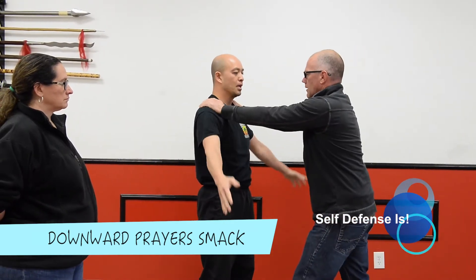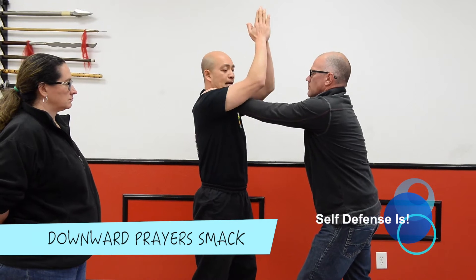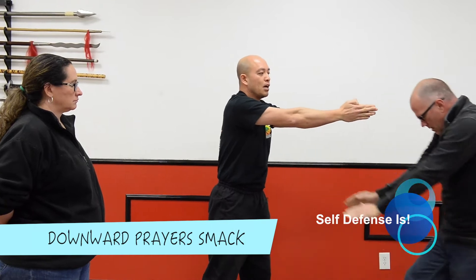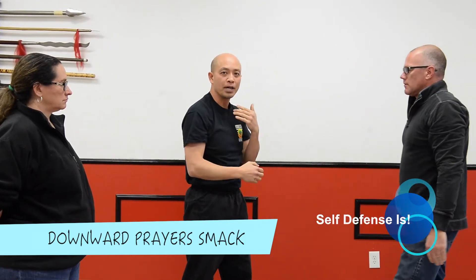So again, we'll go slow. Coming up, hitting with the elbows, collapsing him, bringing him closer to me as I push into the hollow part of the throat. Very vulnerable area — it makes him gag.